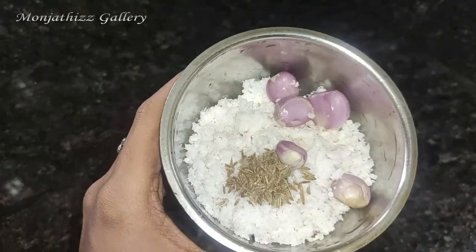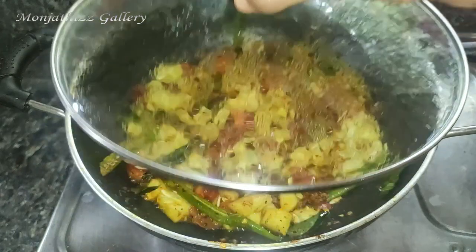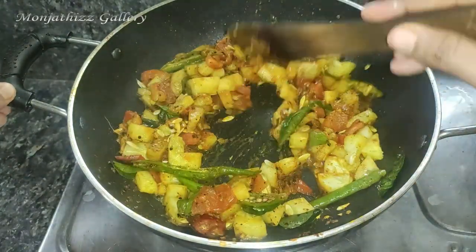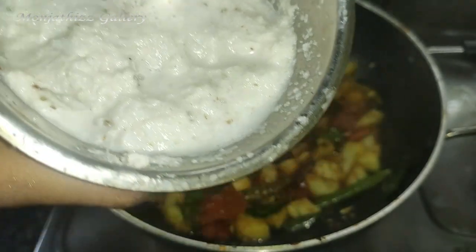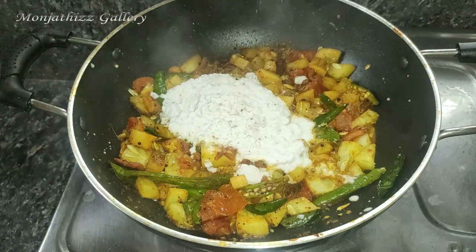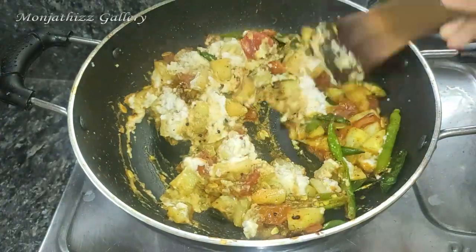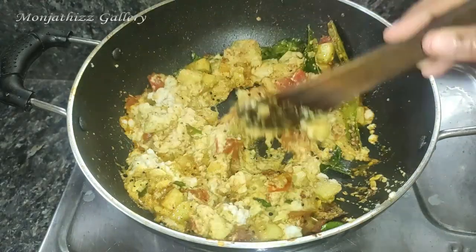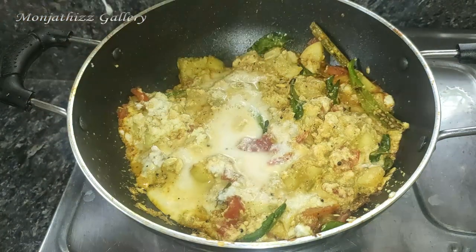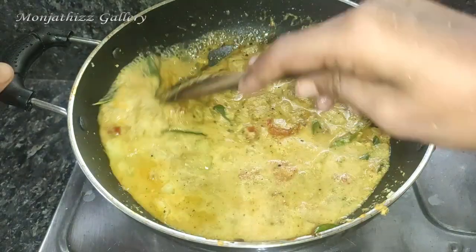I will blend it in a little bit and mix it in. Put a glass of water in a bowl. Put a gravy in a bowl and add a little gravy.